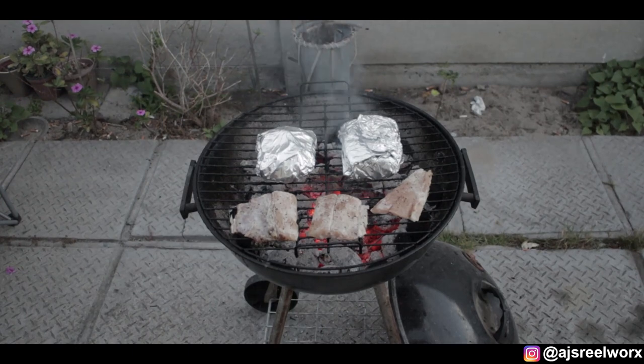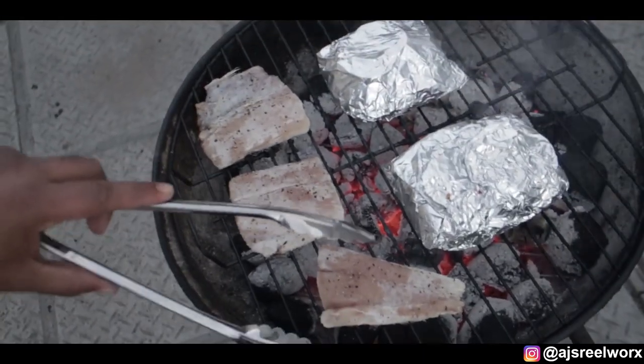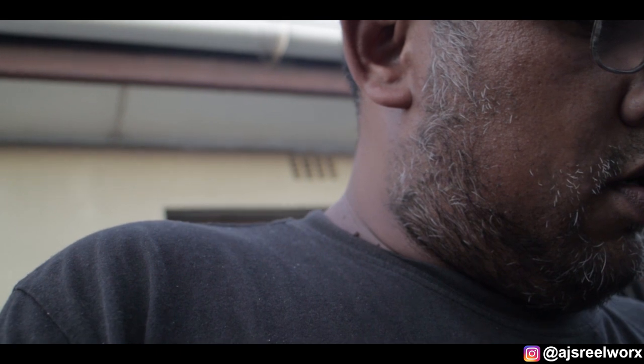We've got the fish going on the braai now. The ones on the grill should take only a few minutes, so I have to turn them quite regularly and paste them as we go. The ones in foil I'm turning now. The fire is quite hot so I'm gonna pop the lid onto the braai and let the fire cool down a little bit. I like a hot flame because I can control the meat better that way.